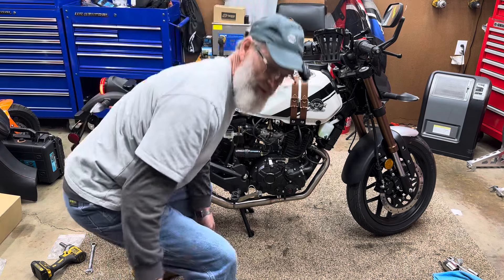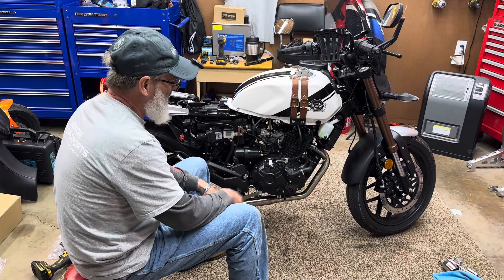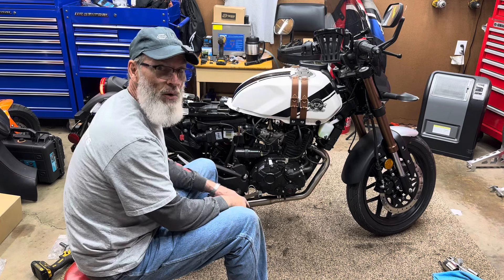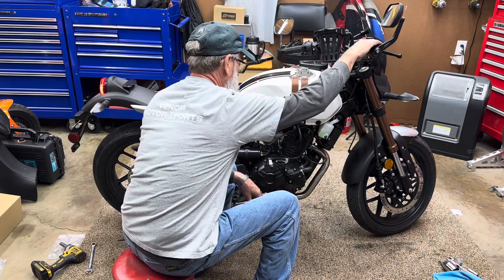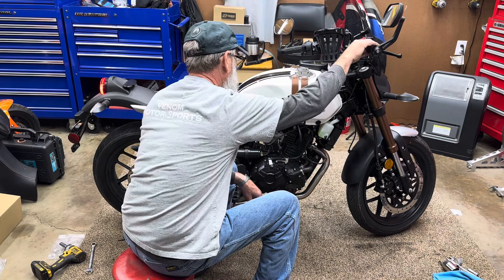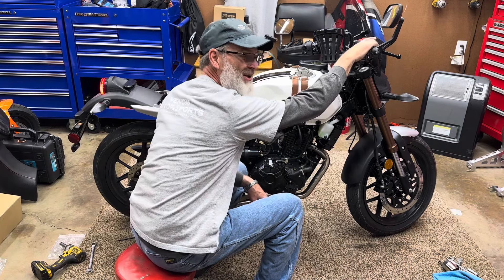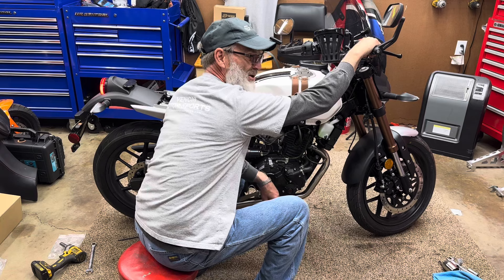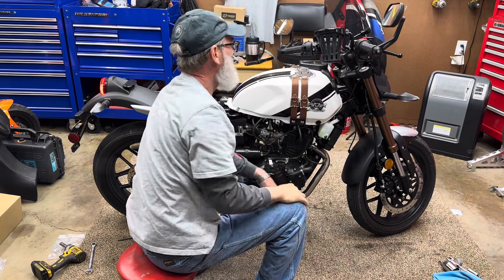Okay, let's see what it sounds like with the new exhaust on it. Just give it a minute for the computer to get all the readings because this has changed a little bit — this exhaust is definitely freer flowing than the stock exhaust was. Sounds good, doesn't it? Sounds like my KPR now. I like it.